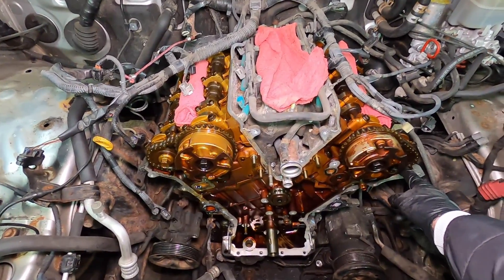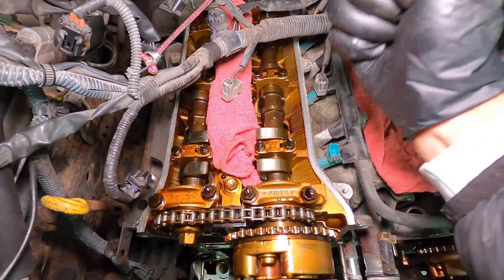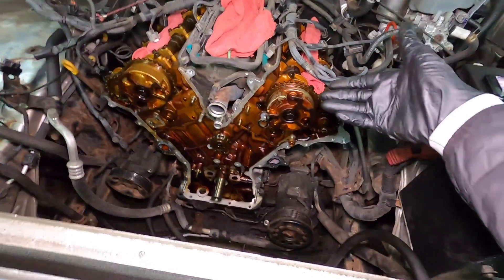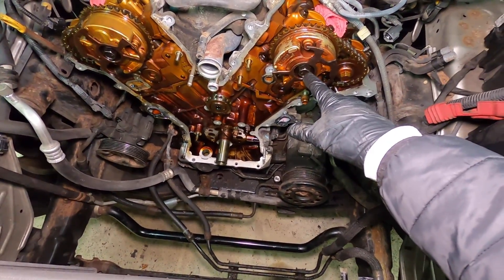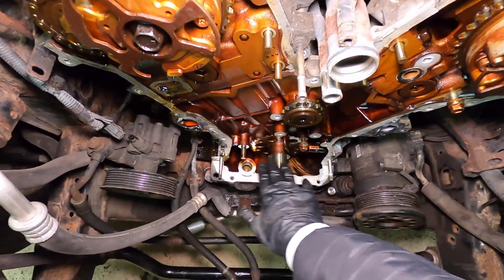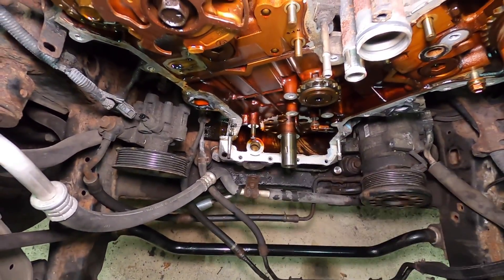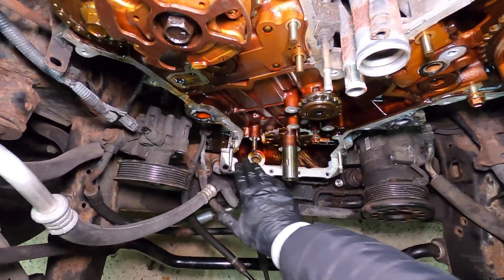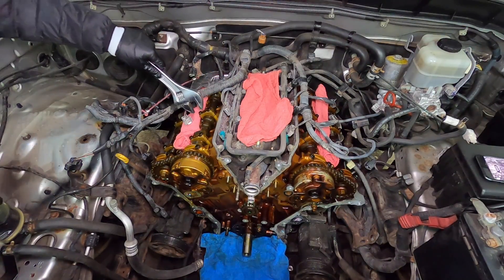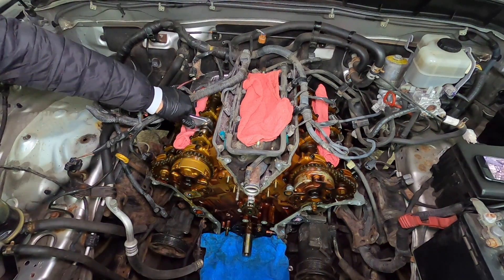Now we need to remove both the intake and exhaust sprockets, held on by 17mm fasteners. Back here is a point where you insert a 24mm or adjustable wrench. I'll try a breaker bar, but before I do that, I want to cover up where the oil pan is open because tensioner parts may fall in and we'd have to fish them out. So just place something there to protect everything.